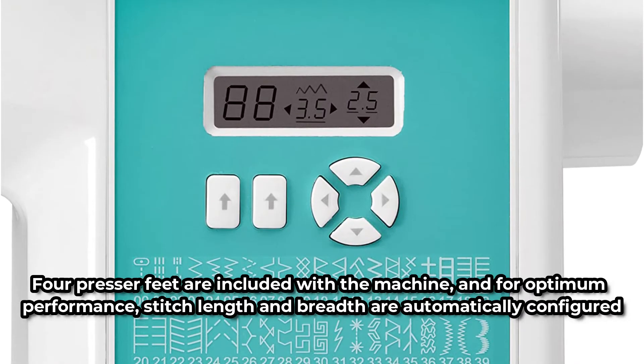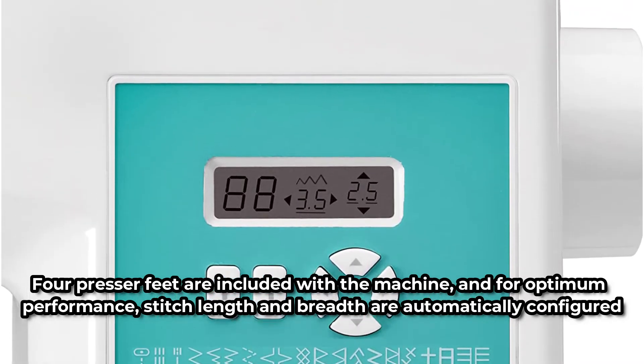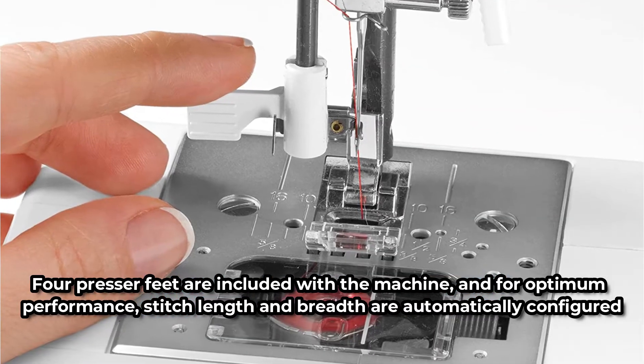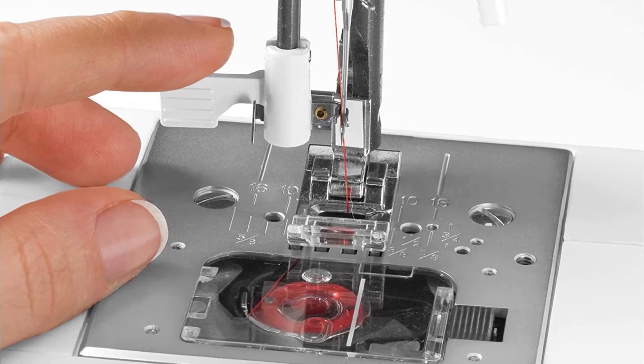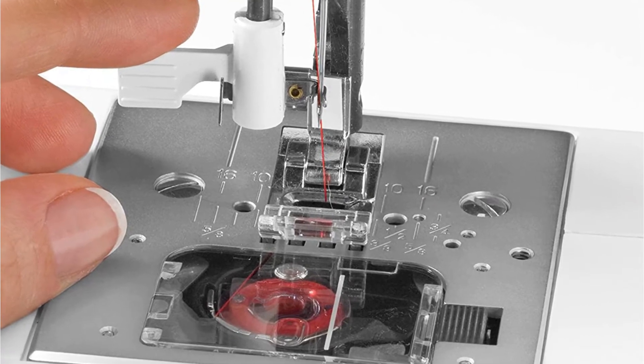Four presser feet are included with the machine, and for optimum performance, stitch length and breadth are automatically configured. Along with various bobbins, needles, a seam ripper, and other supplies, it also features an automatic needle threader and an LED light.